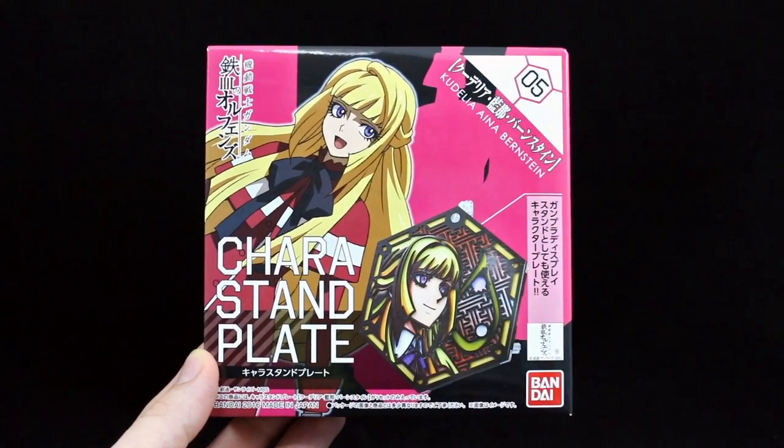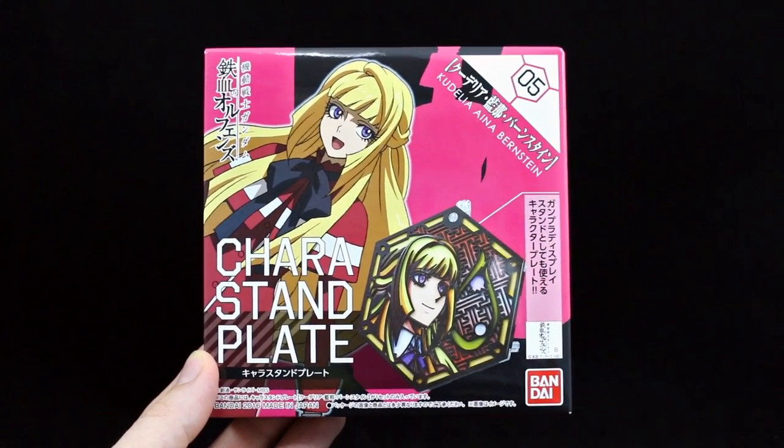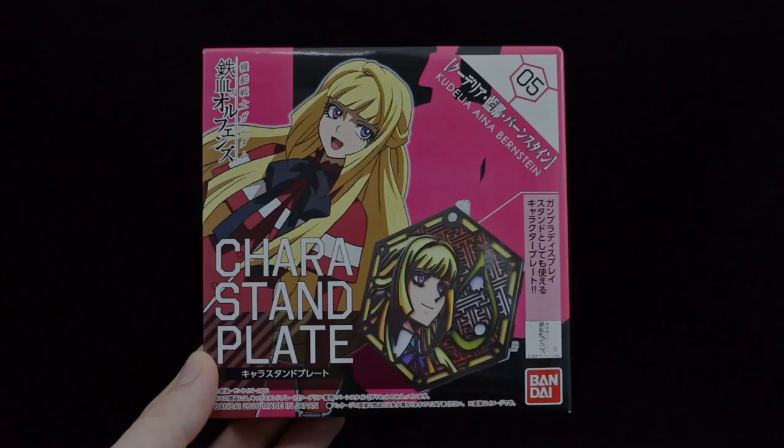Hey guys, today I'm going to be doing a quick unboxing and review for the Kera Stand Plate number 5 for Kudelia Aina Bernstein.